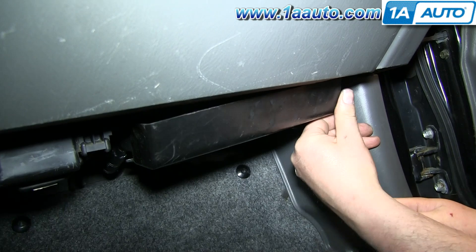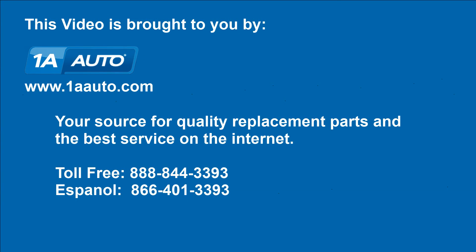And then you're all set. We hope this video helps you out. Brought to you by 1AAuto.com, your source for quality replacement parts and the best service on the internet. Please feel free to call us toll-free: 888-844-3393.